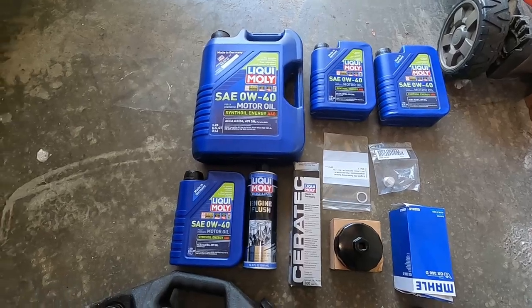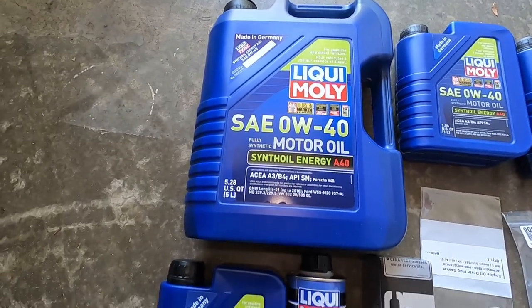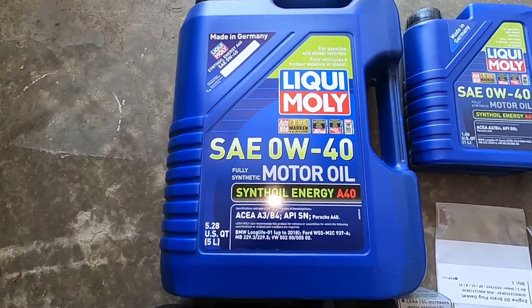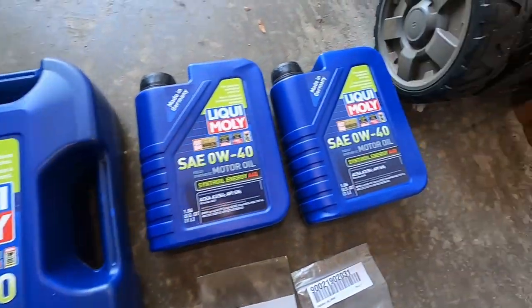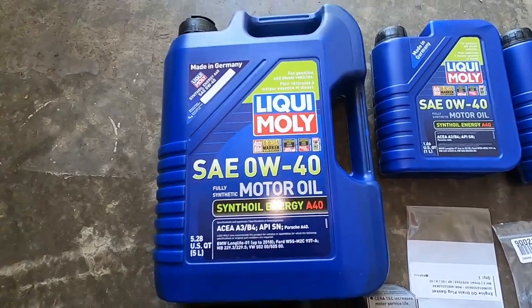In order to do this oil change, we are going to need a few tools. First thing we are going to need is actual oil. I like to use the Castrol Moly because it is great. I have used it on an M3, Mini Cooper, all types of BMWs and so far it is really good. For the Porsche, I use the 0W40 viscosity.